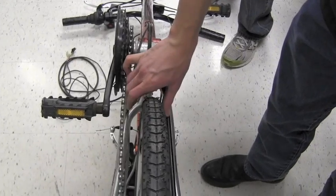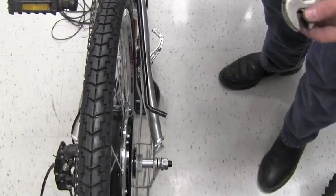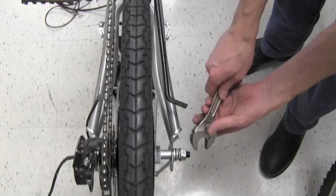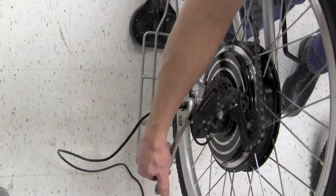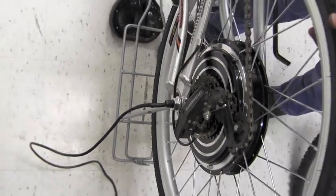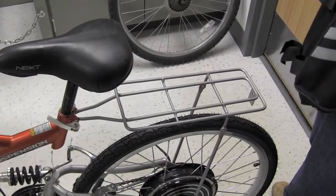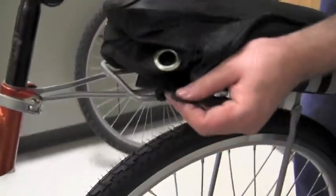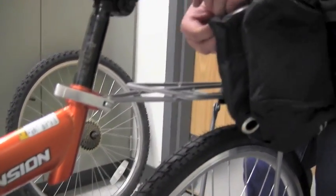Make sure that the tire is aligned and that it spins freely, then take the crescent wrench and tighten those rear nuts. Attaching the canvas bag in which the battery and controller sits is a fairly easy task. There are going to be six Velcro straps that we'll wrap around the frame with the rear mount, and we'll go through and attach all six of those.